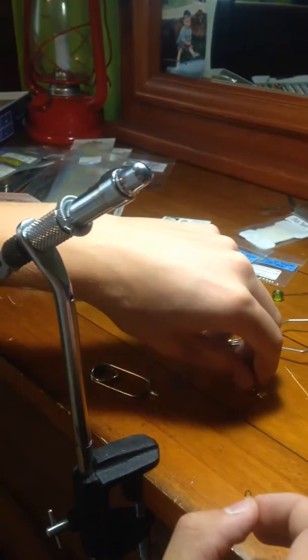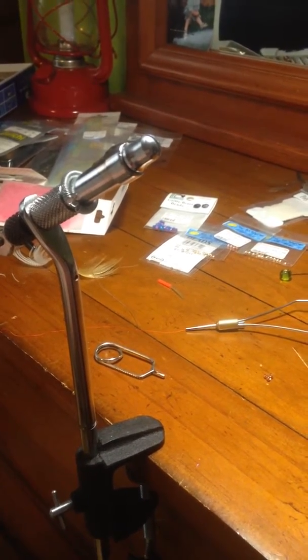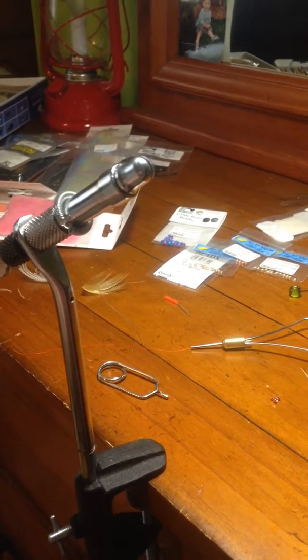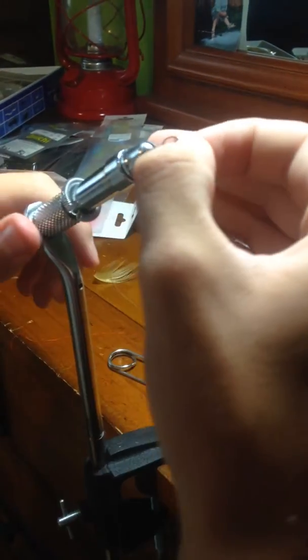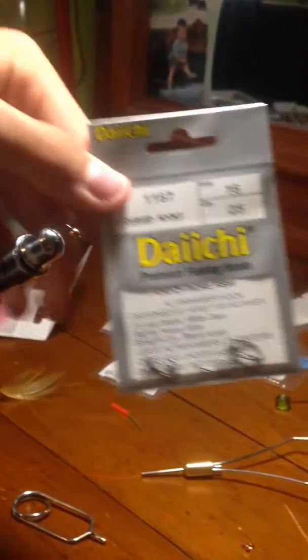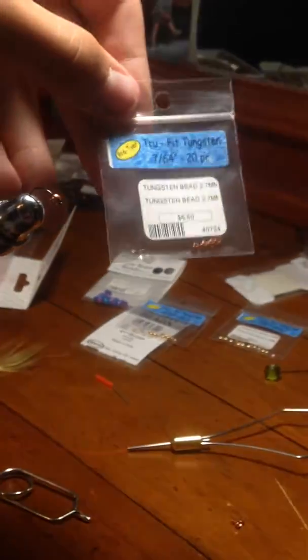Hey, what's up guys, JCO Toads here. Today I'm gonna be doing a fly fishing video — I know I haven't made a video in a while. I'm gonna be doing one on fly tying, a little bit of a switch up, but I figured it could help some guys out there. I'm gonna be tying a Frenchie today. I'm using a small tungsten bead, a 2.7 millimeter, 7/64 ounce, copper color, and some Daiichi size 16 nymph hooks. I'm also using fire orange thread.